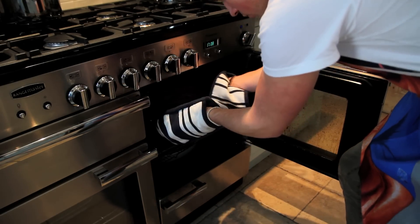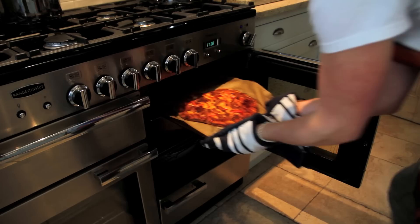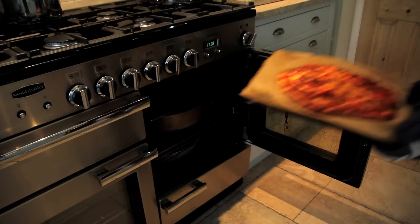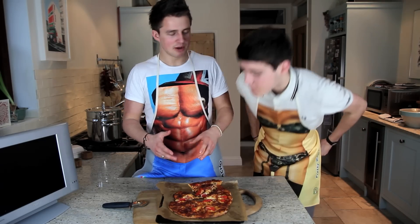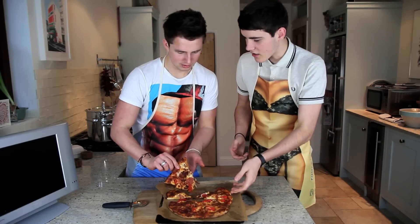Getting the pizza ready. Sorry guys, as you can see — freshly made pizza! It genuinely actually smells really nice, doesn't it? Should we just dig in? Yeah, why not?